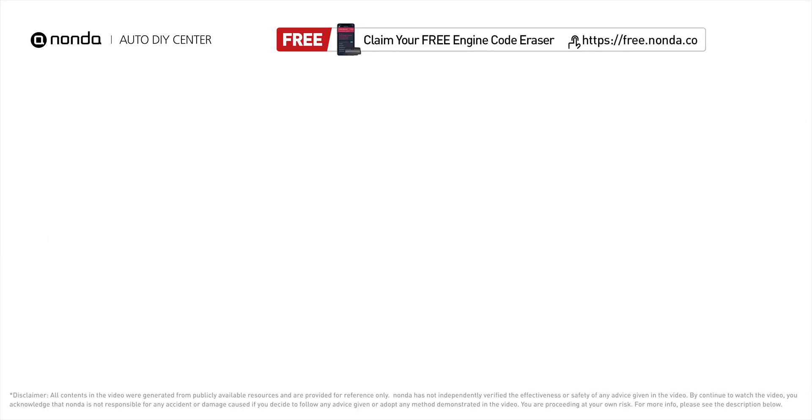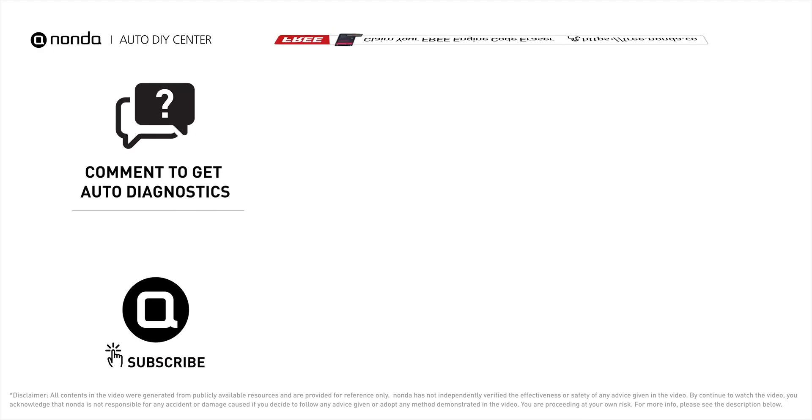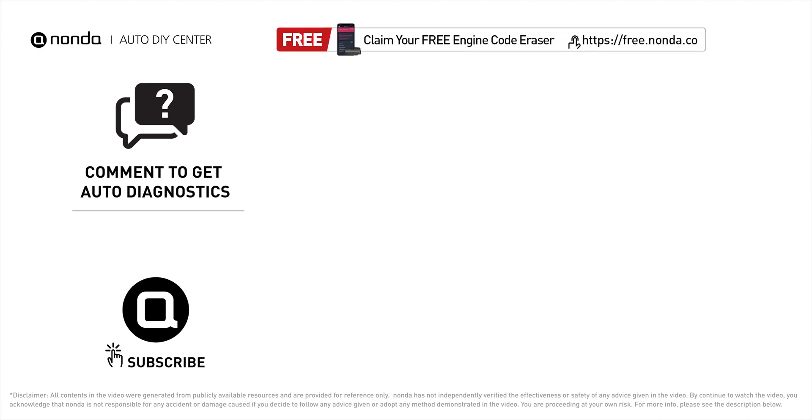To save more money on car expenses, claim a free engine code scanner at the description link below, or check out the video here for more info. You're also welcome to leave comments below — our mechanic professionals will answer them shortly. Don't forget to like and subscribe to our channel. Thanks again for watching.